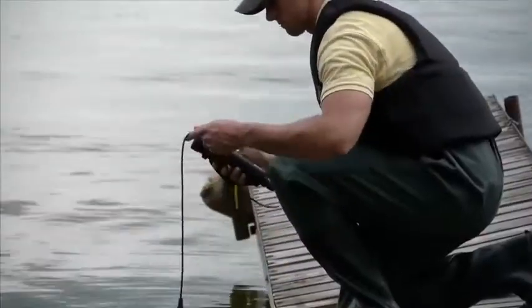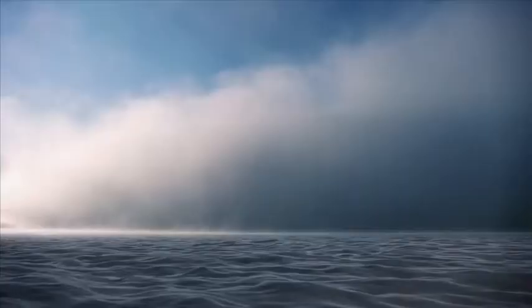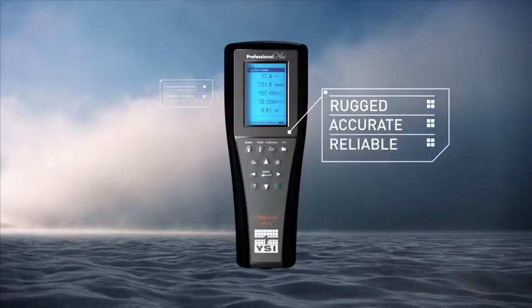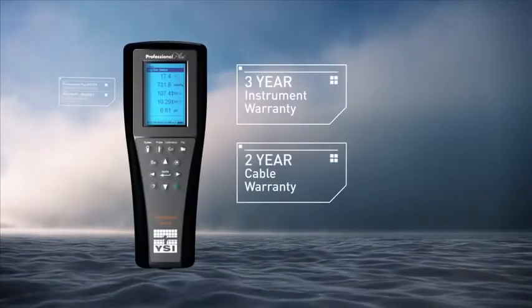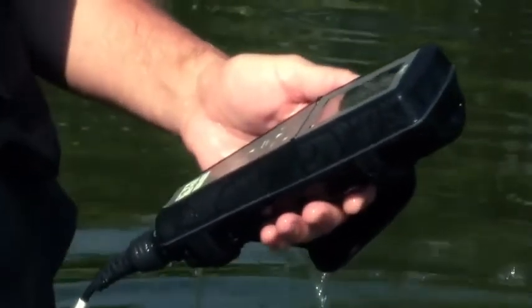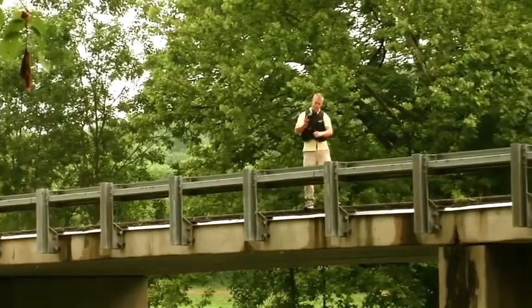The YSI ProPlus has all the built-in support you'll need for the lab or field. All YSI products are rugged, accurate, and reliable. All Pro Series instruments include a 3-year instrument warranty, 2-year cable warranty, IP67 waterproof rating, rugged military spec connectors on all meters, 1-meter drop test rating, and a rubber over-molded case.